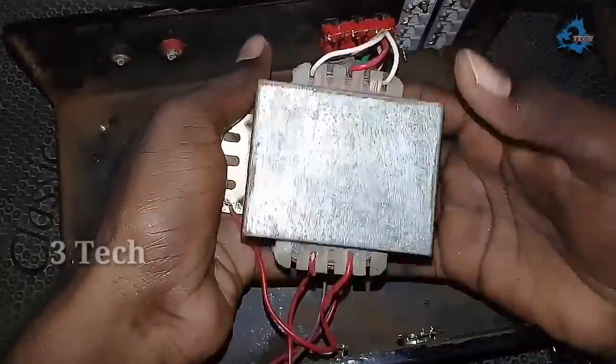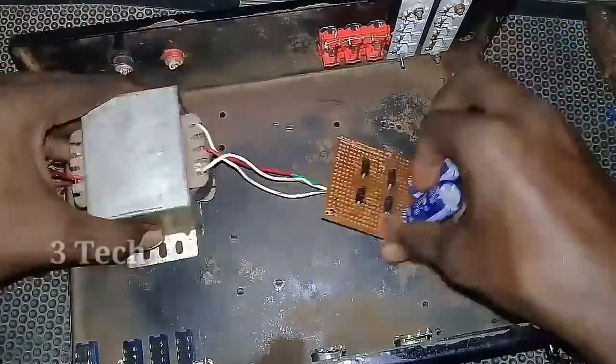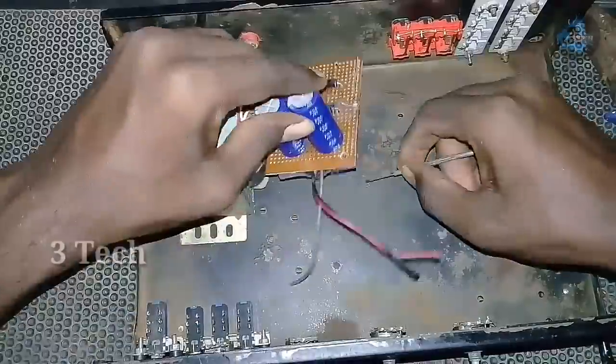First, we have a transformer. We are going to talk about the 3P transformer — 20-0-20 and 24-0-24. We are going to use it to make a dual power supply.